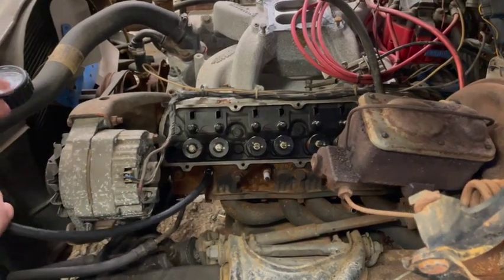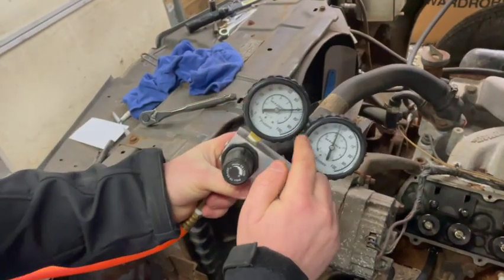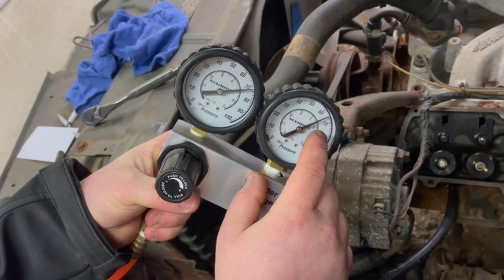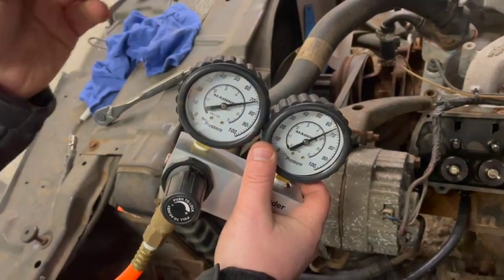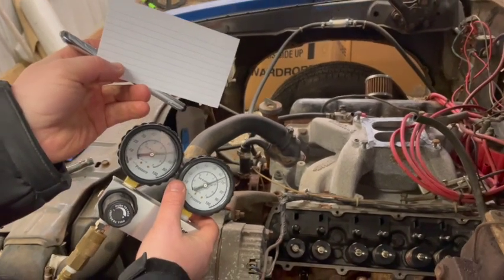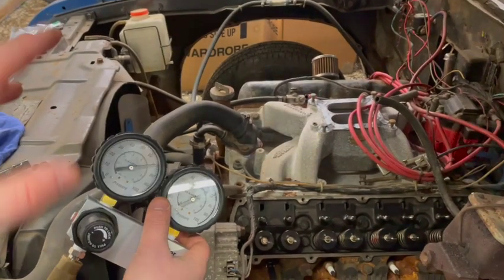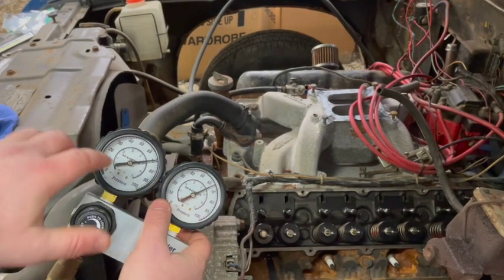Alright, now we're going to hook up the tester to the cylinder. As you can see, it's building up pressure going into the cylinder — moving up to 70 — and it's holding compression and building. Once it stops, we'll do our reading. A quick tip: I like to write my results down on paper so when I do each cylinder, I can see the actual readings — pressure going in versus pressure holding — and check for fluctuations between cylinders. So we've got 70 pounds of pressure going in through the regulator.